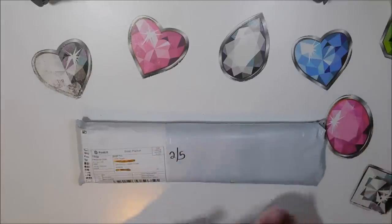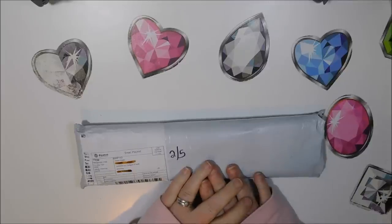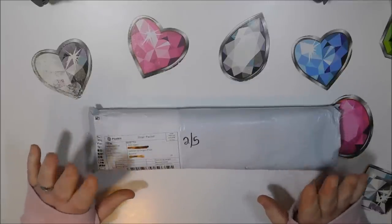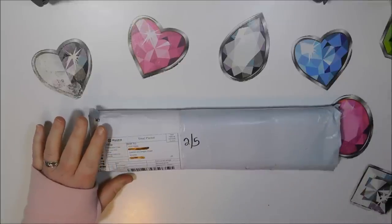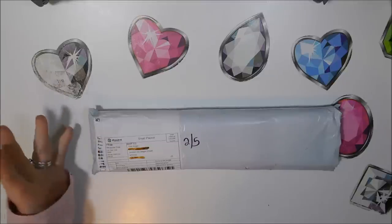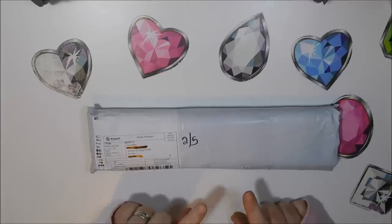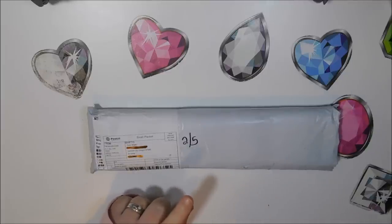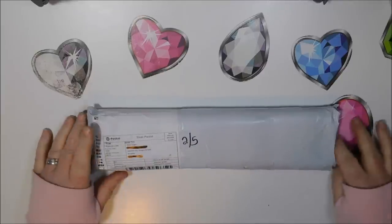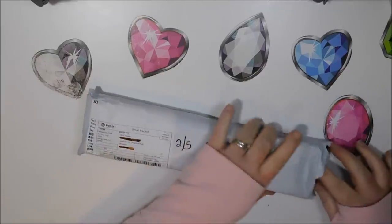There are two diamond paintings in this package. It's from a store called Sunbeam on AliExpress. They cost different amounts each, but this was sent small packets so it took a little longer to get here. I ordered them on January 5th, they shipped January 10th, and I received them February 5th — so it took 31 days to get here.